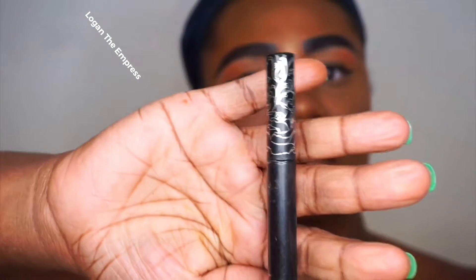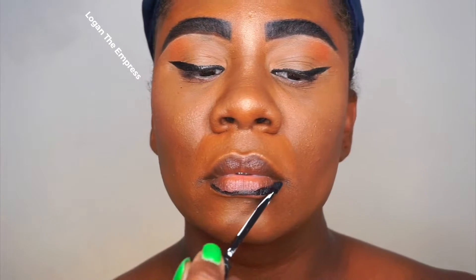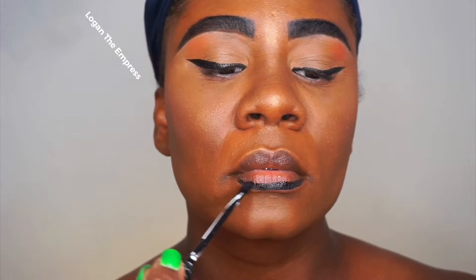Hey everybody, I'm going to do an ombre look. I'm starting off with this black hair — I got this from Kat Von D. I don't know the shade, I literally had it for like three years, but I'm going to show you how to do a nice full ombre lips look, starting with the black shade.